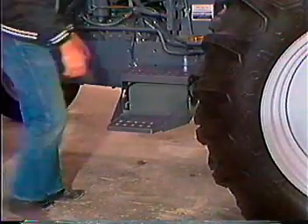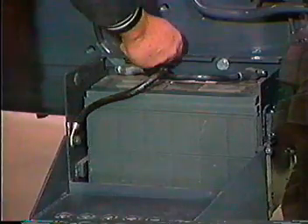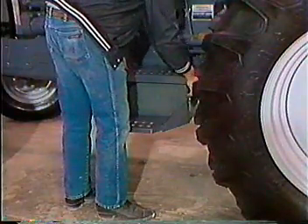Next, check the battery located under the step cover. Unlatch and remove the cover. Remove the battery caps and visually check the electrolyte level in all cells. If the level is low, add electrolyte, then reinstall the caps. Be certain that the battery cable ends are securely tightened, then reinstall the cover on the step.